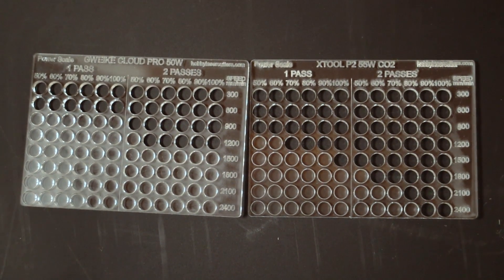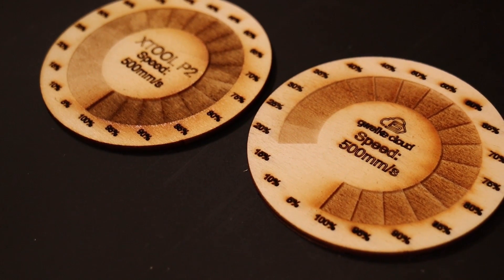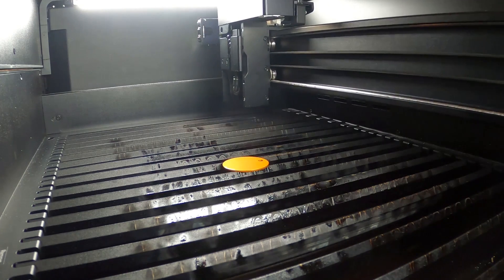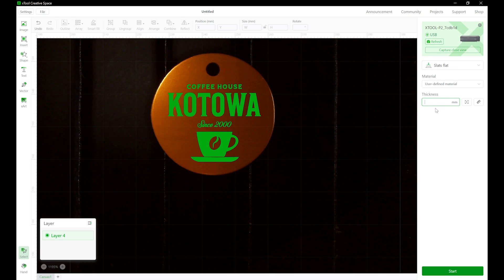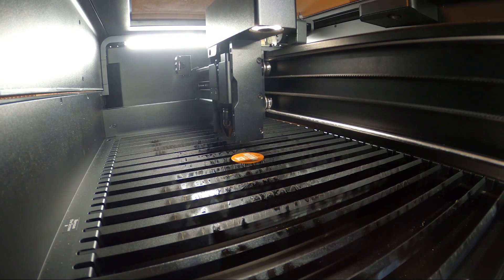It is a great professional laser cutter for hobby enthusiasts, artists, and small business owners. One of the key features that sets the Xtool P2 apart from other desktop laser cutters is its dual camera system, which not only enhances accuracy but also provides users with greater control over their cutting and engraving work.